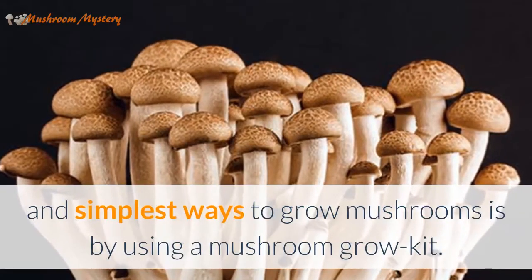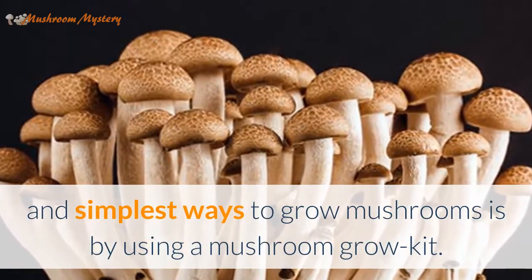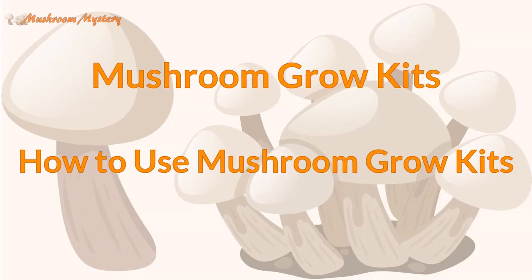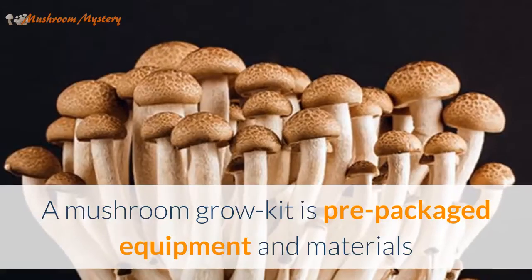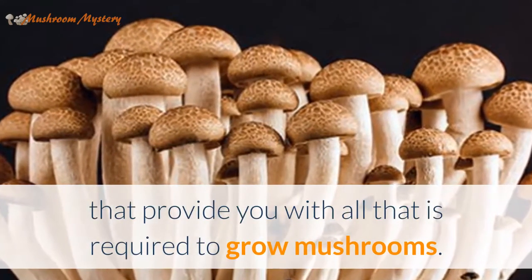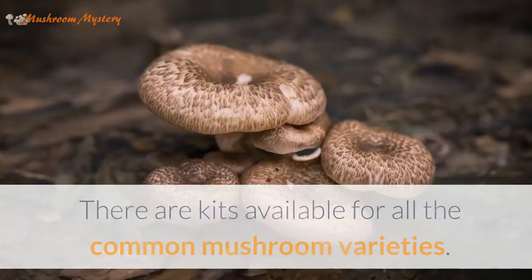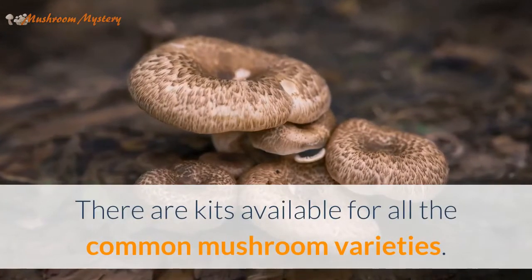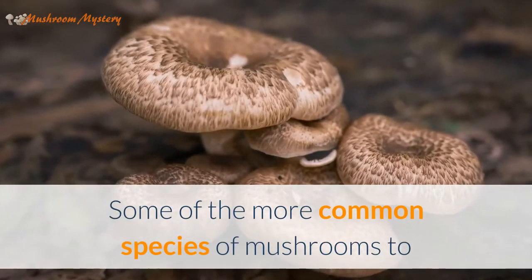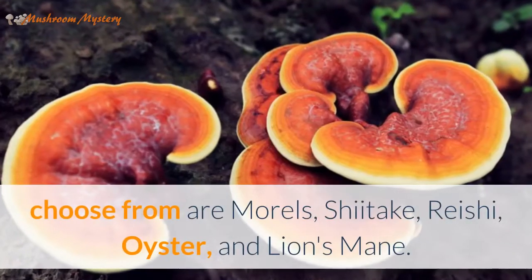In either case, one of the fastest and simplest ways to grow mushrooms is by using a mushroom grow kit. A mushroom grow kit is pre-packaged equipment and materials that provide you with all that is required to grow mushrooms. There are kits available for all the common mushroom varieties — some of the more common species to choose from are morels, shiitake, reishi, oyster, and lion's mane.